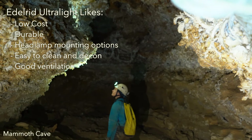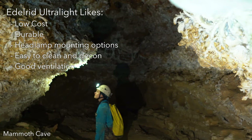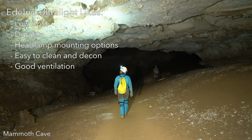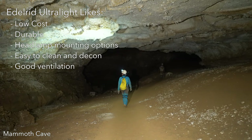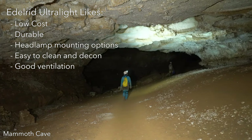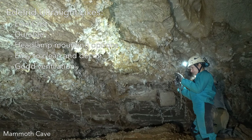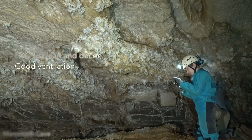The positives about the helmet include an extremely affordable price and near indestructibility. There are hooks on the side for attaching a headlamp on an elastic band, and the simple curved shape makes it easy to attach or permanently mount almost any type of headlamp or action camera. It's easy to clean and decon, and the ventilation is very good.